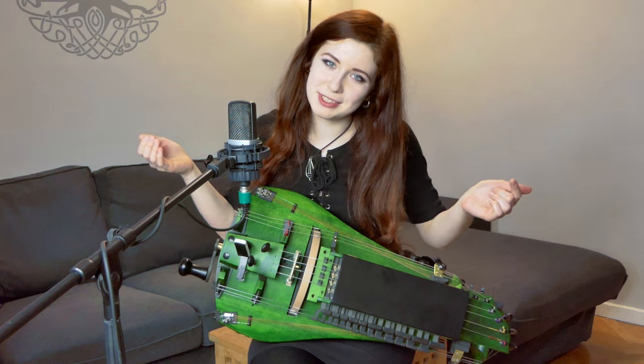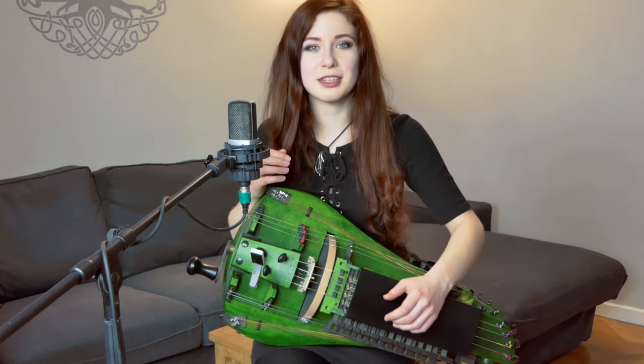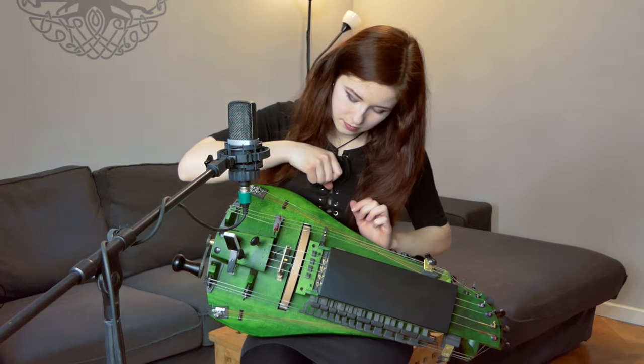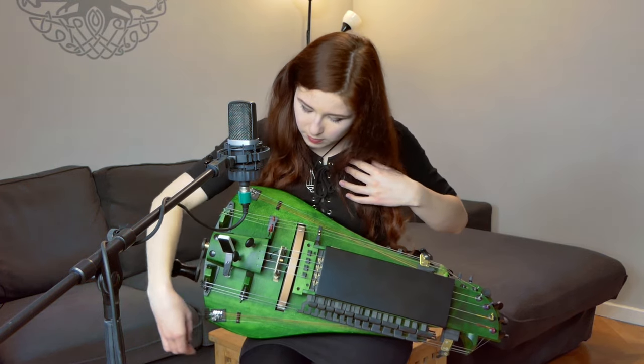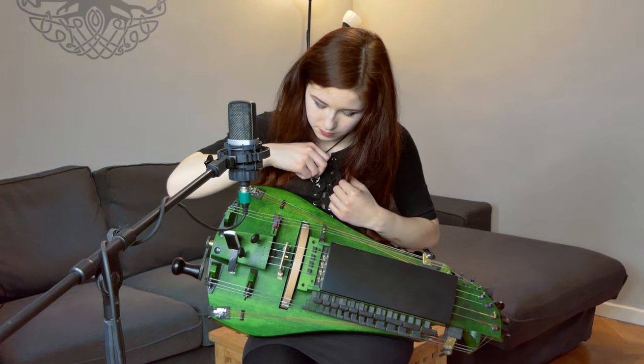So as you may have noticed, now I have eight sympathetic strings. The good thing about dividing them into four and four is that you, for example, can make chords with them. Yay!